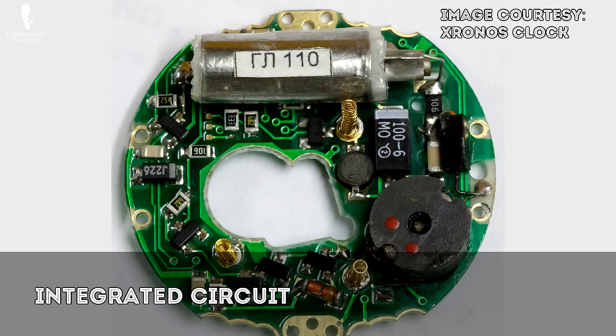Quartz vibrates when electricity is applied to it, generating voltage. The stepping motor transforms the electrical impulses into mechanical power, and the dial train functions just like the dial train found on a mechanical movement. Here's how quartz movements work: the battery sends electricity through the integrated circuit to the quartz crystal, which vibrates at a rate of 32,768 pulses per second. These pulses are sent through the integrated circuit to the stepping motor, which sends every 32,768th electrical pulse to the dial train — resulting in one pulse per second. The dial train then moves the hands of the watch.